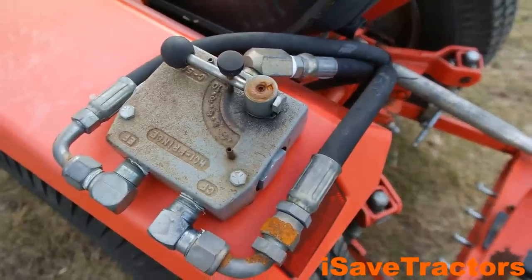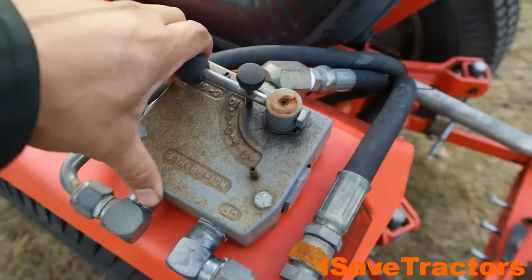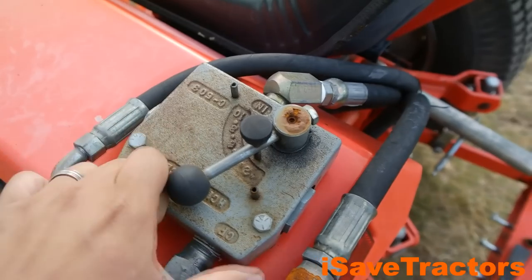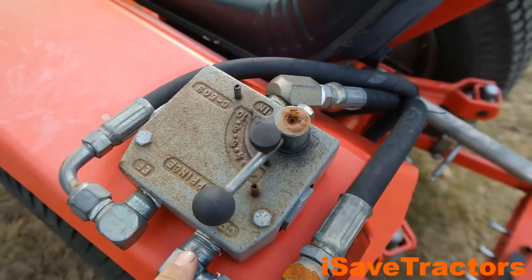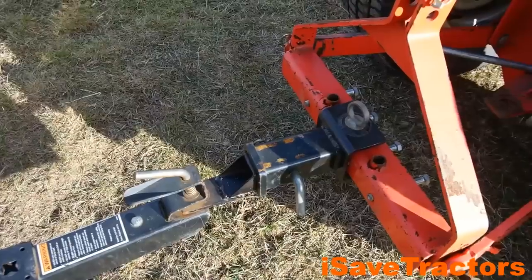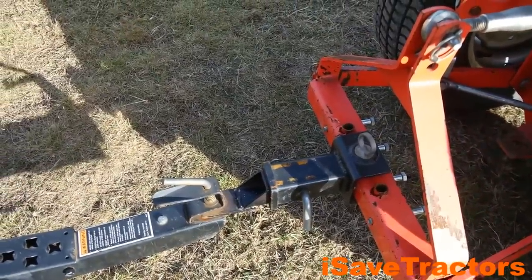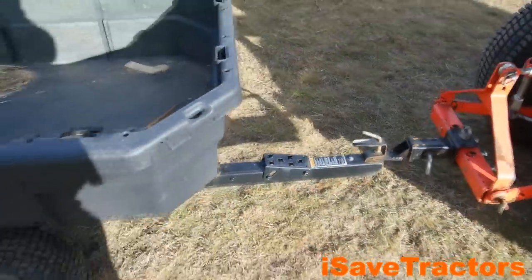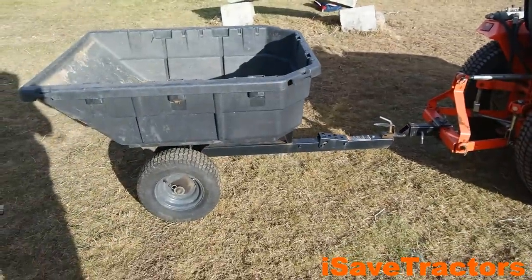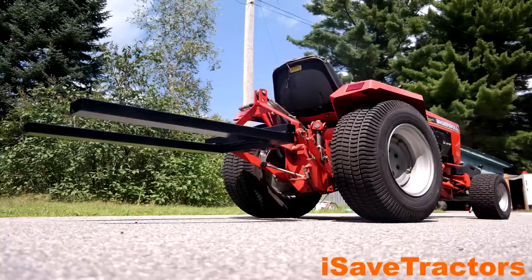This tractor also has a hydraulic flow valve for the travel circuit, so by using this valve I can further fine-tune my ground speed when doing high-torque, slow-speed ground-engaging work like pulling a tiller or a plow. We normally use this tractor for the three-point hitch capabilities it has. The three-point hitch is a category zero hitch and it's capable of lifting well over 500 pounds — the heaviest I've ever put on it was 700 pounds, and that explains why I have all of the weights on the front of the tractor to help offset what I pick up on the back.